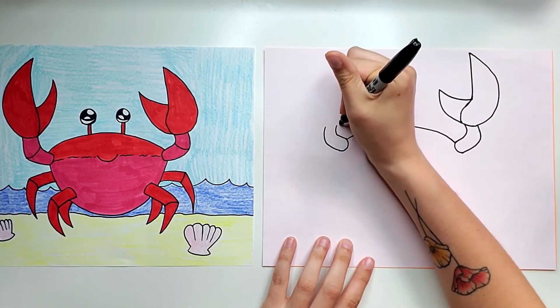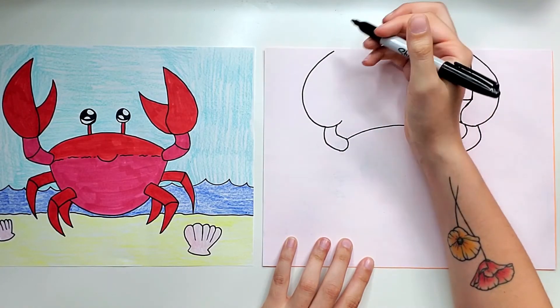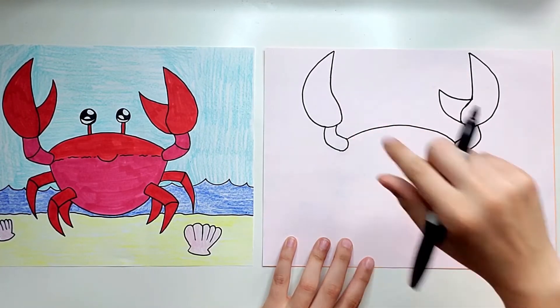On the other side I'm going to start over here — a curved line that goes up and up and up almost all the way to the top, and then kind of a diagonal line that I make a little wave in so that it can connect back there.